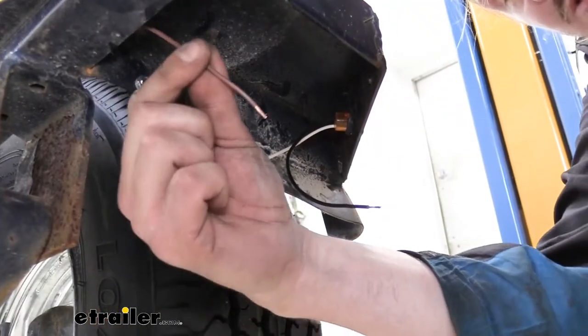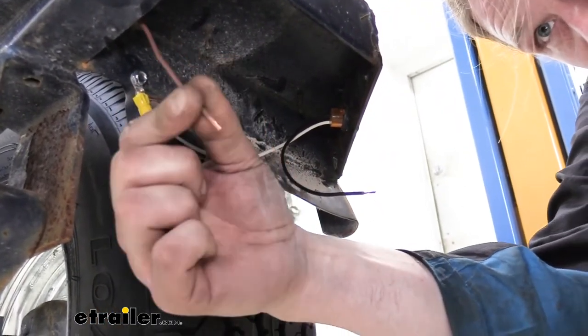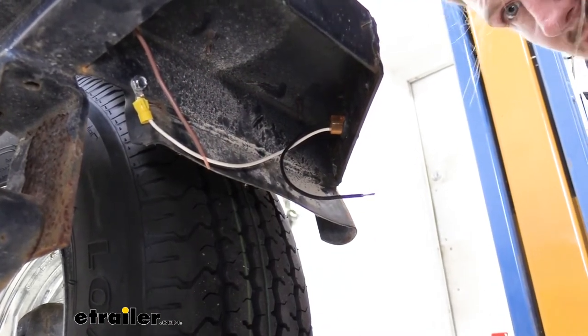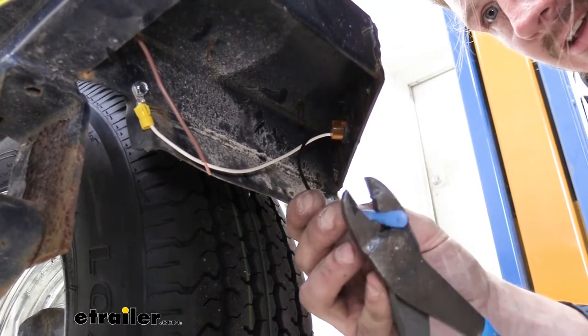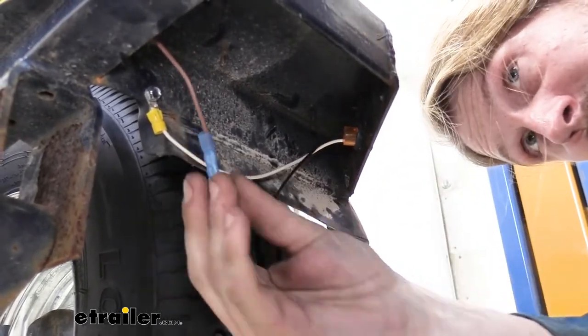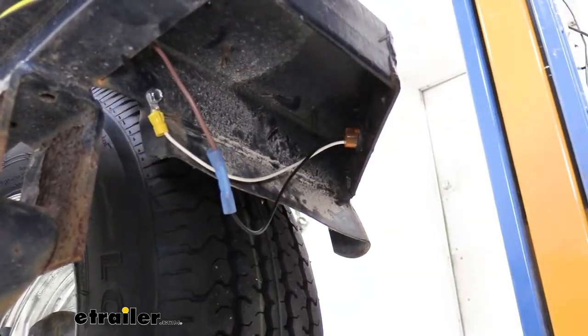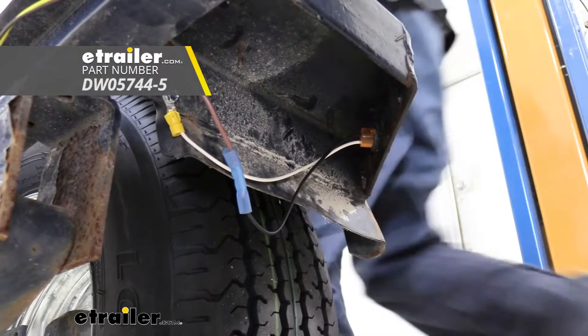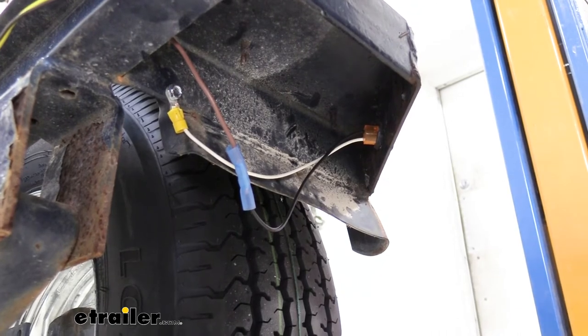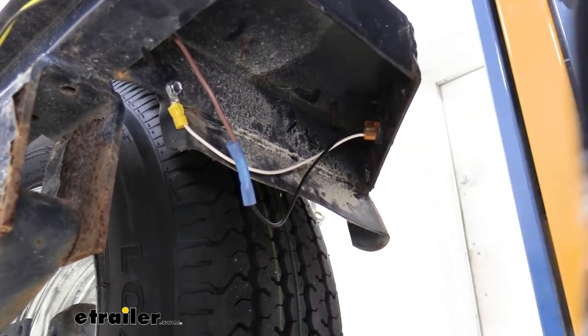The brown wire that's passed through the small hole here is our running light circuit, so we had just stripped that back to get a nice clean connection point. We're just going to connect the black wire from our light to the running light circuit on our trailer. We're using heat shrink butt connectors to do this, which are available here at E-Trailer, to ensure that we don't get any moisture entering down into our wires, which can cause corrosion. So we're now going to take our heat gun to shrink that connector down and keep out all that moisture.